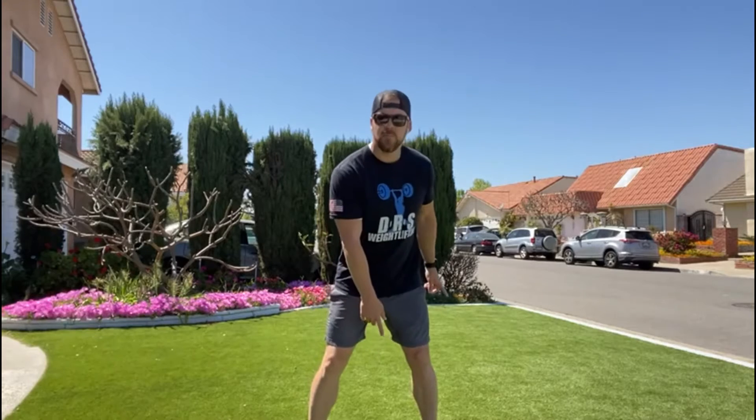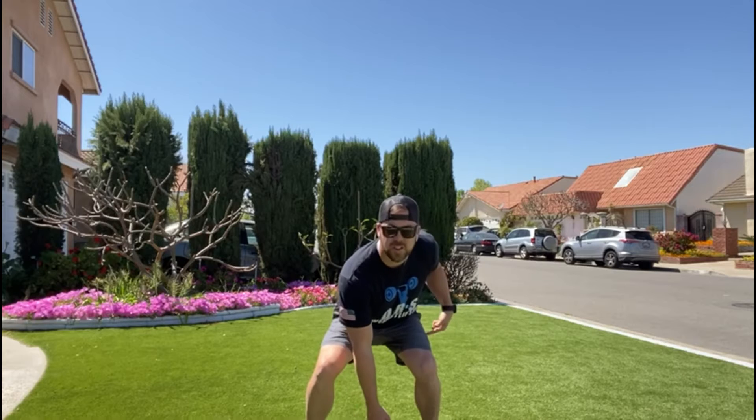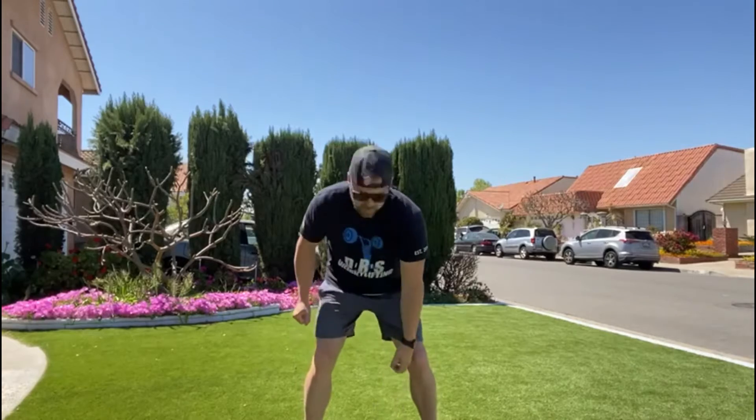The two movements I'm going to go over today are the dumbbell snatch and the sumo deadlift high pull. For the dumbbell snatch it is alternating reps — starting with the dumbbell in between your feet, picking it up with a squat, pulling as if you're zipping up your jacket, with a full lockout overhead, then back down, switching hands, and up to the top. You can catch in the middle or set the dumbbell on the ground — entirely up to you.